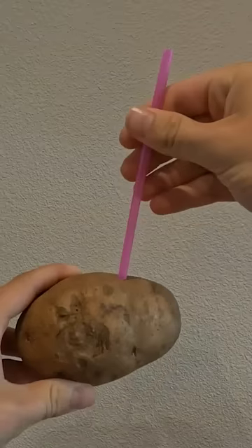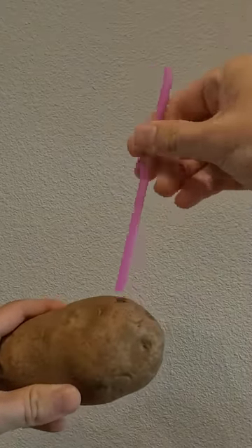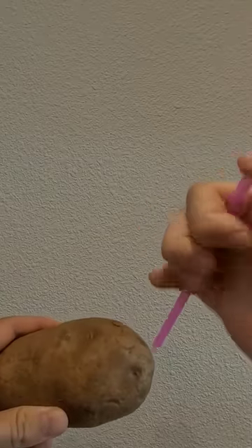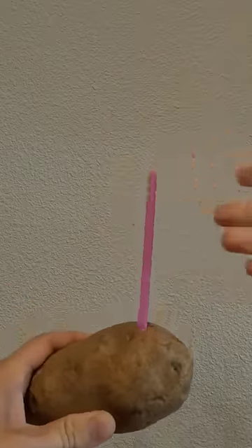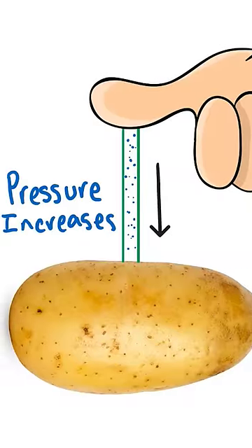If you grab a straw and stab it into a potato, you'll notice it's pretty difficult — the straw is too weak to do anything more than scuff the surface. However, if you place your thumb on top of the straw, you can push it through much further. Your thumb traps the air inside the straw, so when you go to puncture the potato, the air compresses.